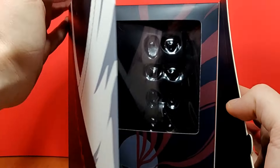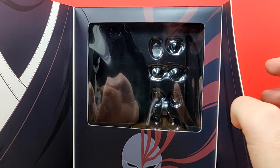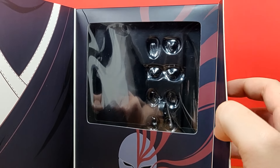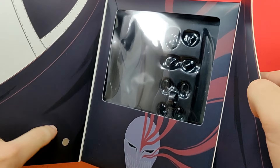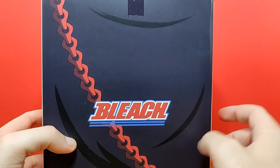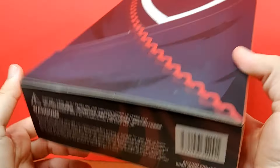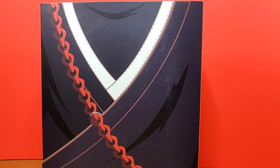As for the box, I want to go over a little bit of it. The cool thing about this box is that it actually opens up and displays the figure inside — obviously the figure's not in there because I have it out for the review. There's like a magnet on the bottom that connects when you're done. On the back of the box it says Bleach on there, so hopefully they don't get any copyright issues with this release. But anyways, let's get straight into the figure.